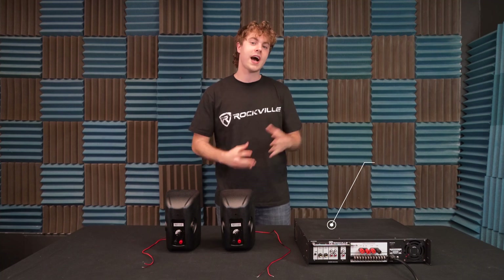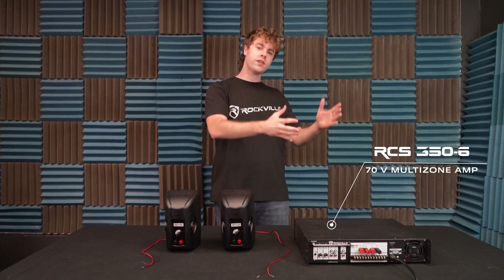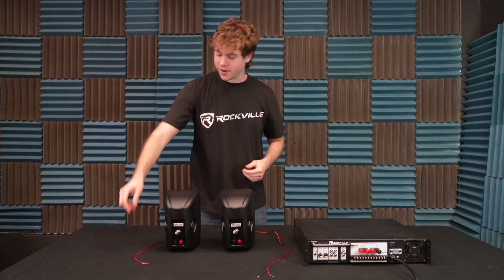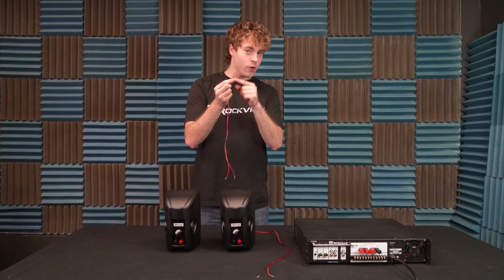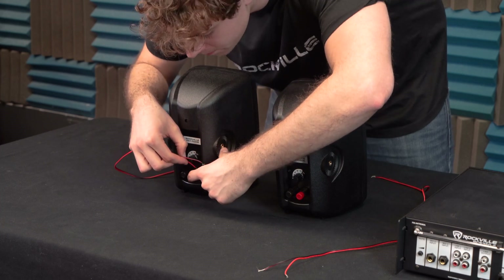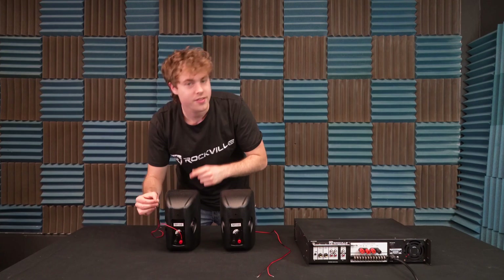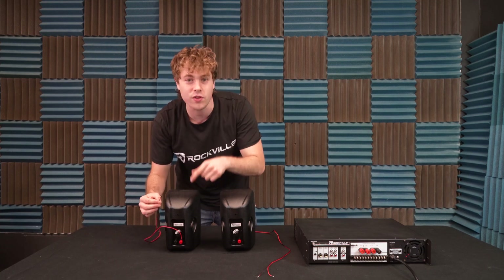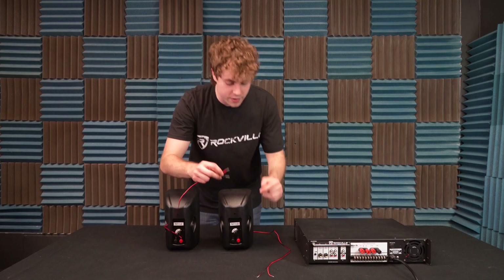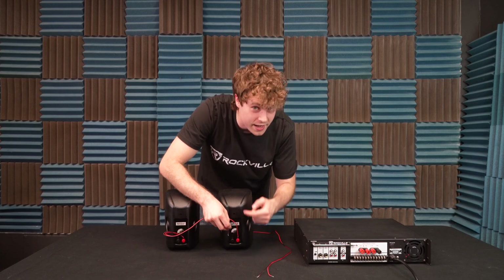So to show you guys how to do the parallel wiring, I have my RCS 350-6 multi-zone 70 volt amp, and I also have a couple of my WET 7020B speakers. To get started, I'm going to grab one of my speaker wires. I'm going to take the red positive end and plug it into the red positive terminal on my speaker, then take the black negative wire and plug that into the negative terminal. Then grab the other end of the wire and plug the positive into the positive terminal and the negative into the negative terminal. We can continue this process all the way down the speaker chain for however many speakers you want to use, until we get to the last speaker to connect to the amp.